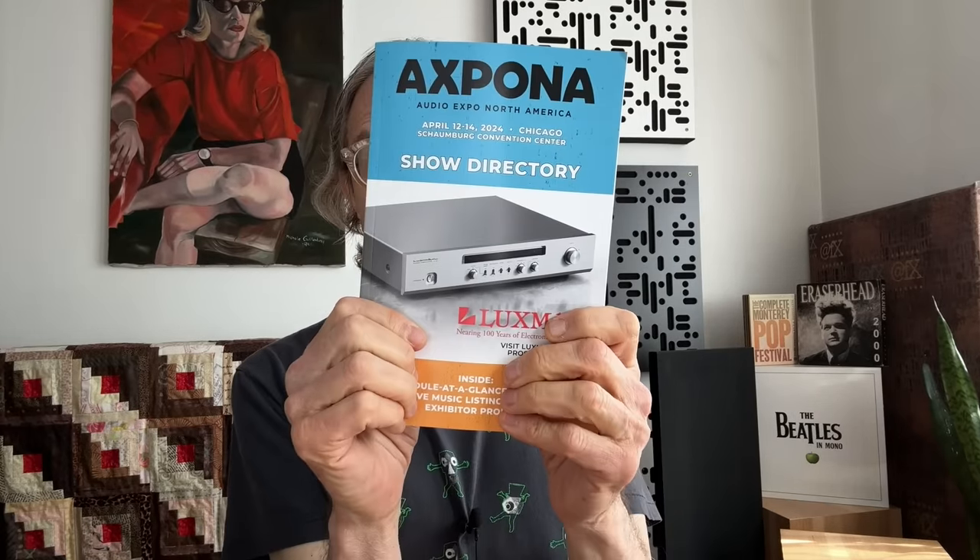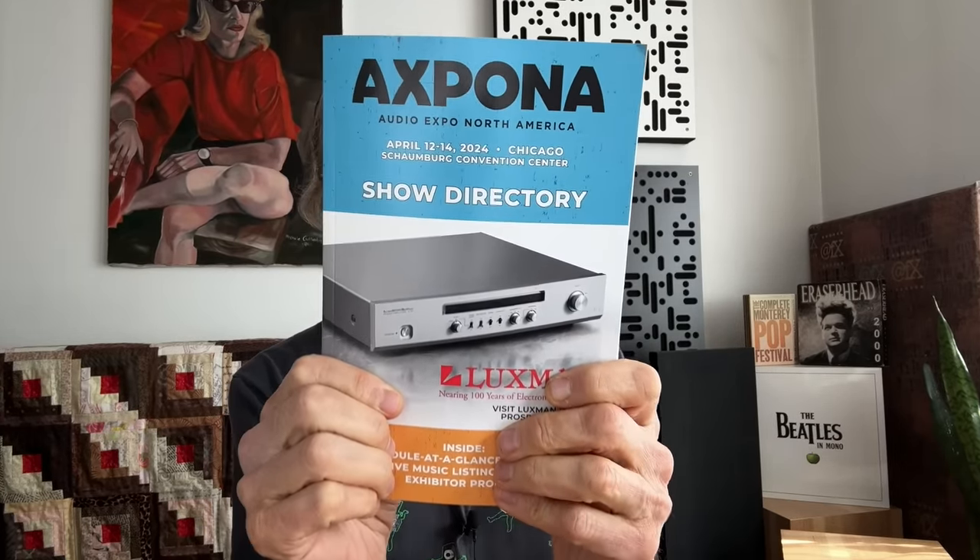This is my AXPONA 2024 show report. It was a really big show — huge. So big that if I saw half of it I'd be surprised. I did my best, but it was a fun show: three days of music and fun and gear. I had the best time, I'm not kidding.